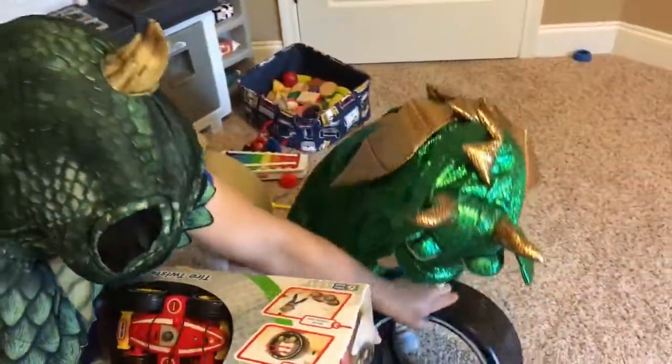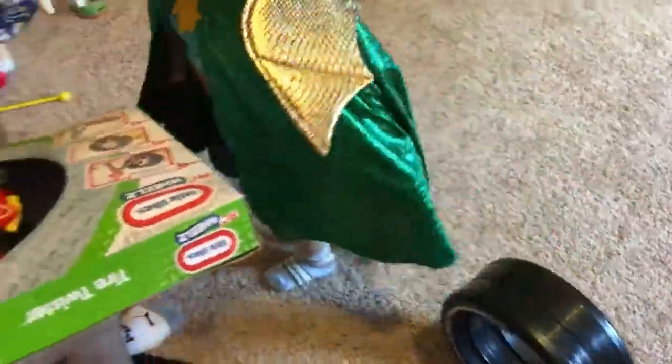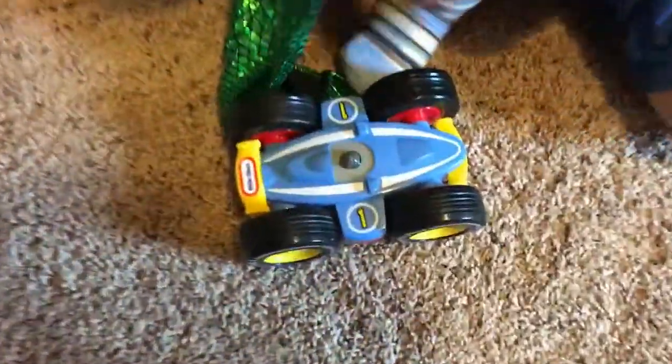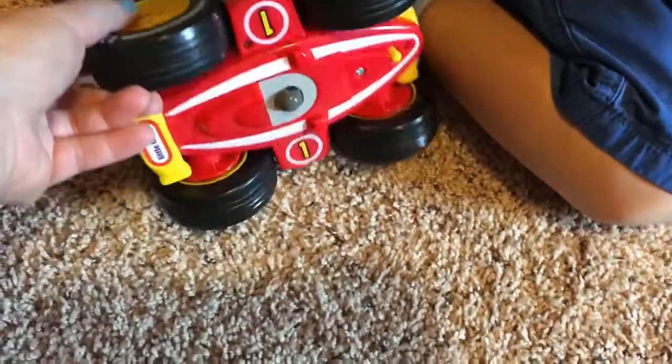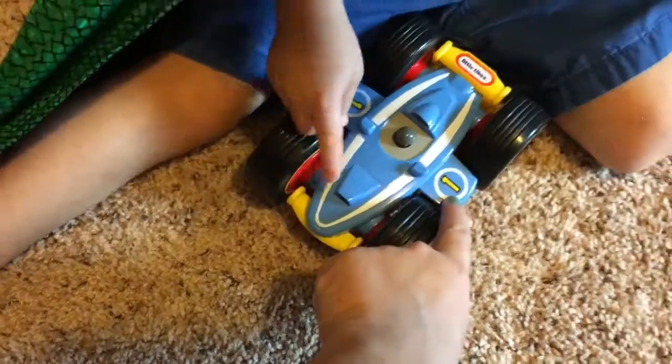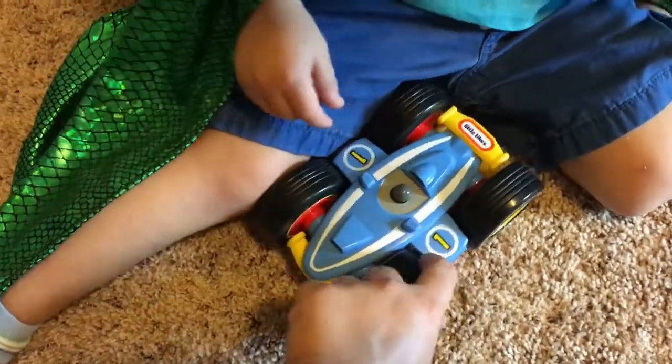What is this? Tire! What is this? It's a car! It's a car! It's blue! What color? And red! Tire! What number is it? One!